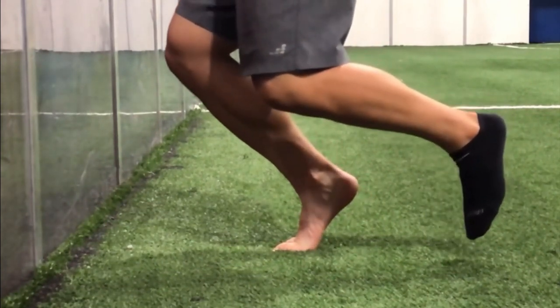For the groin, Copenhagen exercises — progress into Copenhagens, get a ball and squeeze it between the legs. You need to be progressing and training smart.